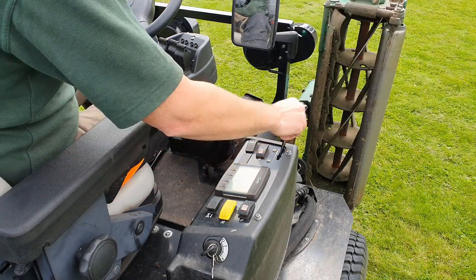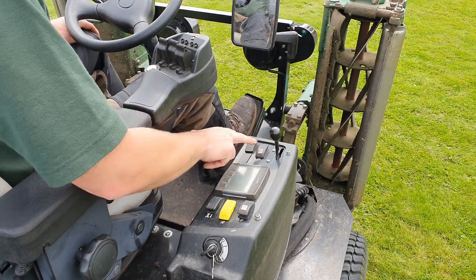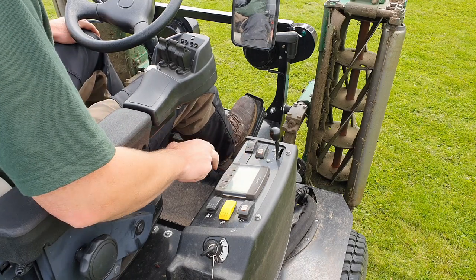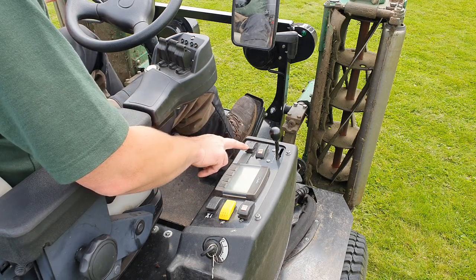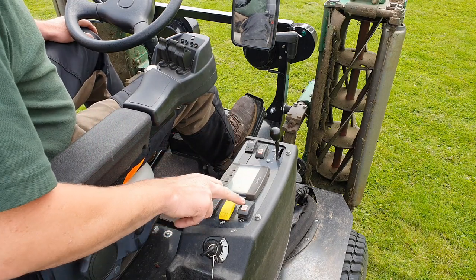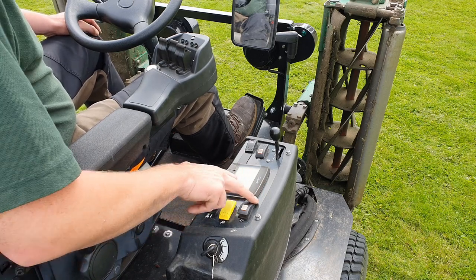This is the throttle lever — that's full throttle and reduced back down to idle. There's an electronic parking brake: that's positive lock and you have to click the button and pull back to take it off so you can't knock it off accidentally. These are your hazard warning lights — I haven't had to use those so far. This is a back-lapping button for sharpening reels — that's a whole other video on mower maintenance we'll go through one of the days.